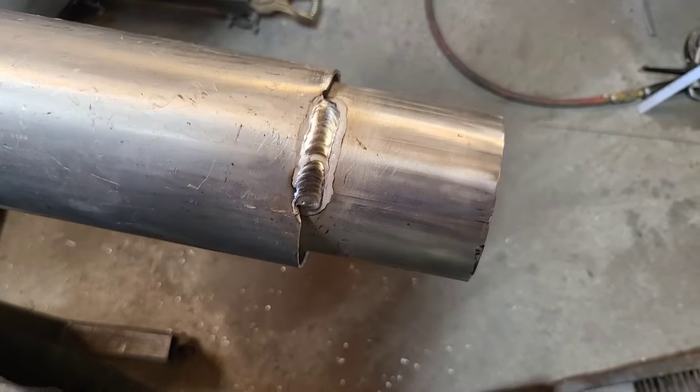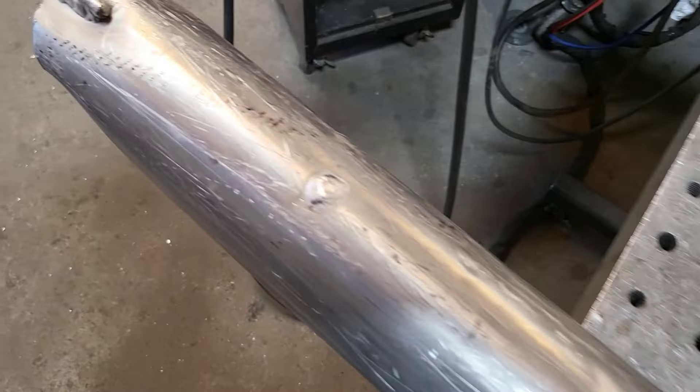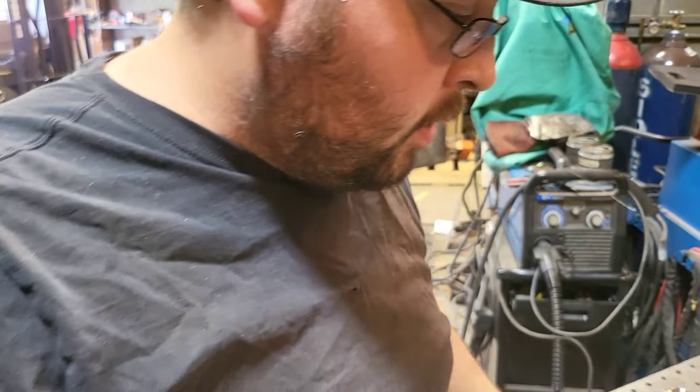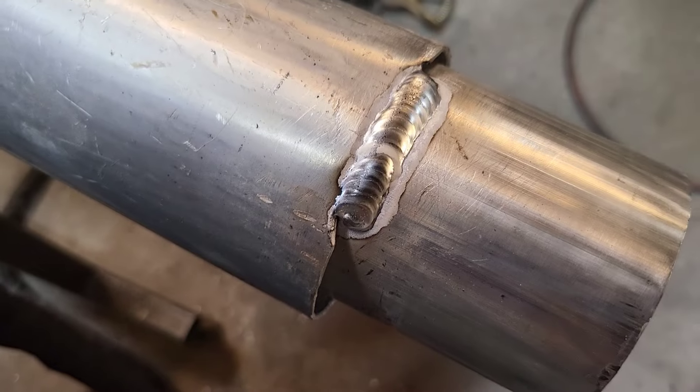That's going to be it for this one. So there we have a new weld bead — nice and solid, our new hole filled in like it should be, with good penetration. I don't claim to be an expert welder, but good enough to get the job done and for it to hold. This one should be good. I'm going to get the other one welded up — we'll catch you next time.